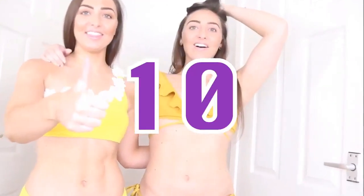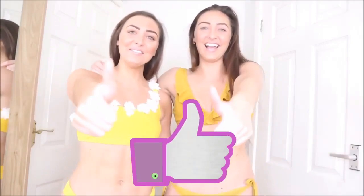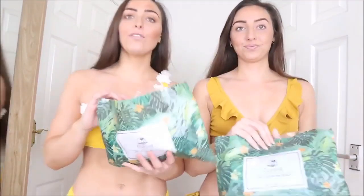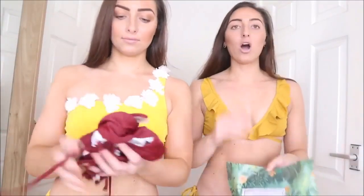So option number one — what do you think, thumbs up or thumbs down? Three, two, one — thumbs up! Next up, I have gone for a burgundy color. These are our more plain bikinis — not as jazzy, a bit more plain. You could wear them to a spa.